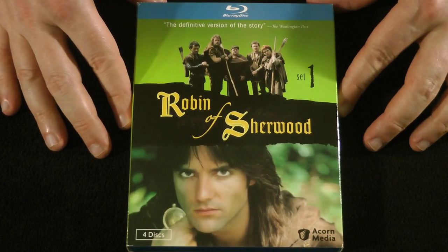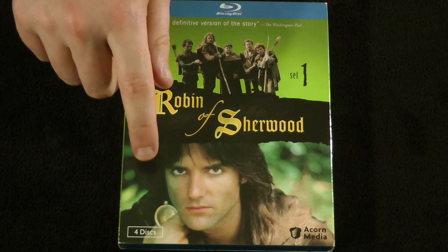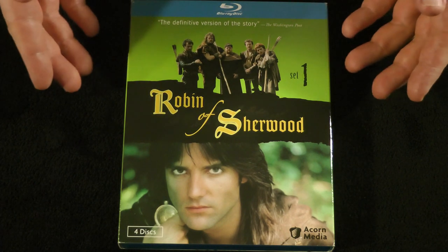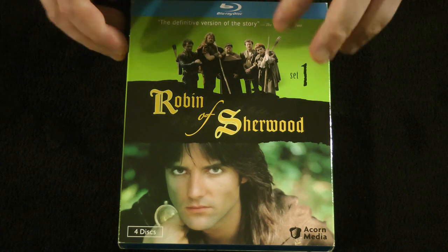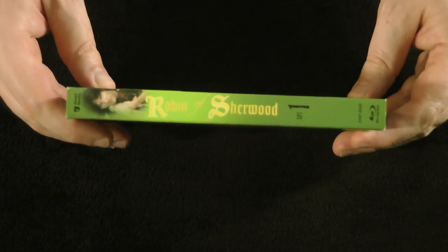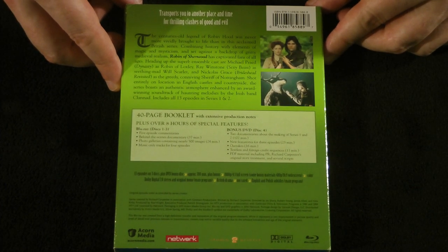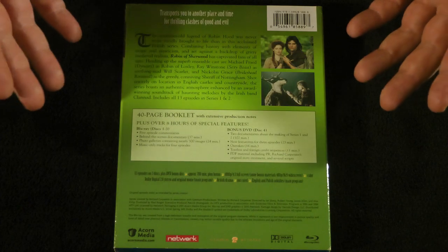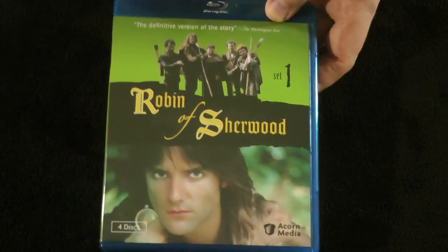Okay, here we go. This is Set One of Robin of Sherwood — all 13 episodes starring Michael Prade as Robin of Loxley. This contains series one and two: series one was six episodes, series two was seven, bringing it to 13 total. This is a very nice set from Acorn Media, sadly long out of print. This is a show that's always been special to me and I've never really done any videos about it, so I thought let's take a look at the Blu-ray sets.